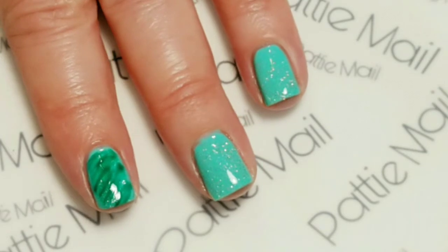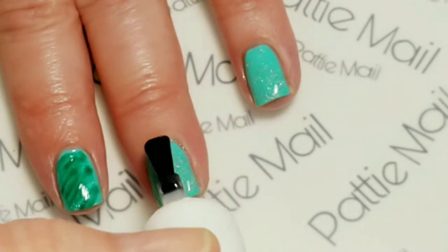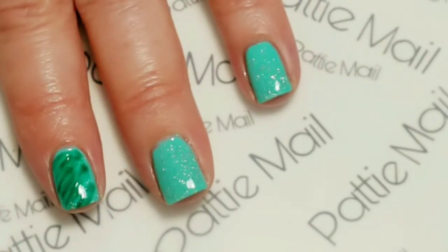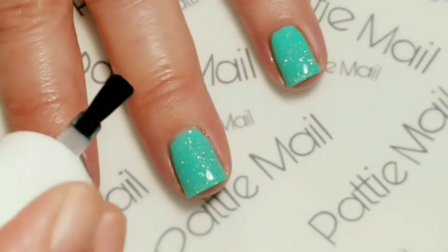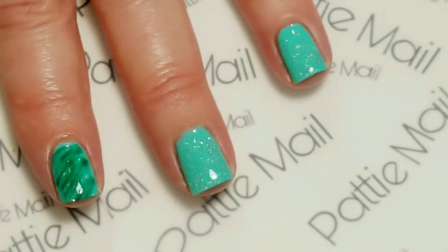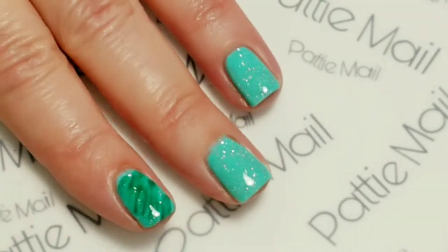What the top coat is going to do is smooth out the design and the glitter, so that I can put the foil art on top of it and it has a nice smooth surface, so the foil art isn't lumpy. So I'm going to do that, finish it, and come back. Okay, we're all set to go.